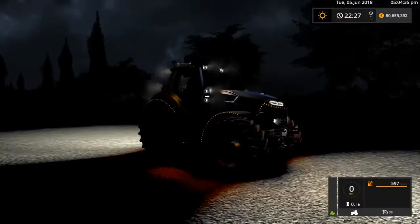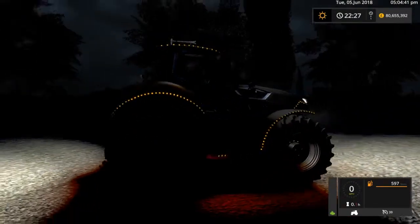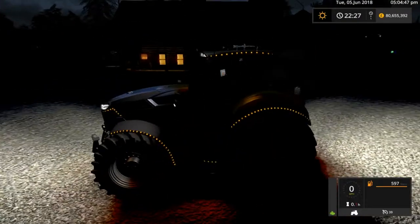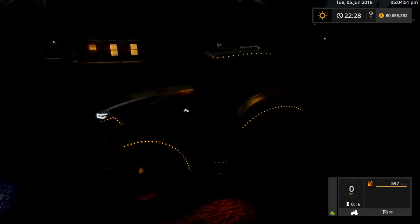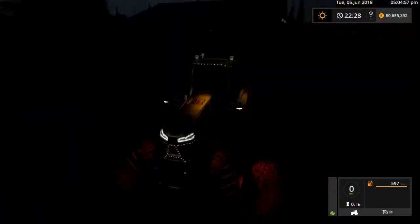There we go, lights on — LEDs are running outside of the mudguards on the step. Let's turn the lights off a minute, just put it on LED. Let's put the beacons on and see what they're like. Oh god, they are definitely bright aren't they!